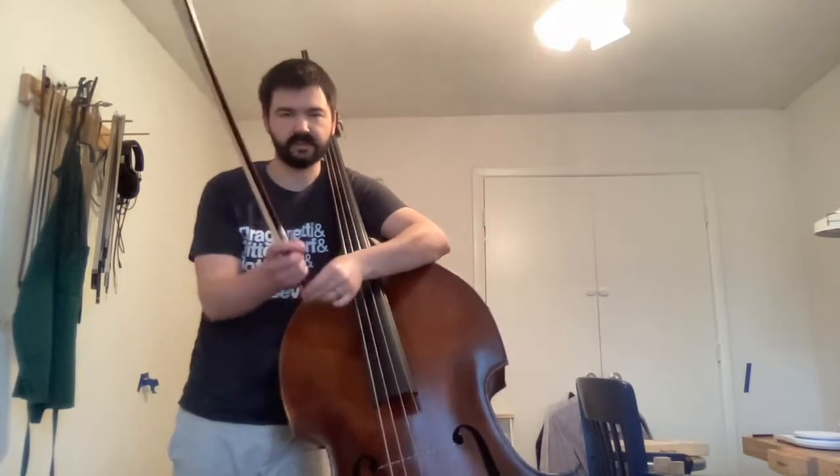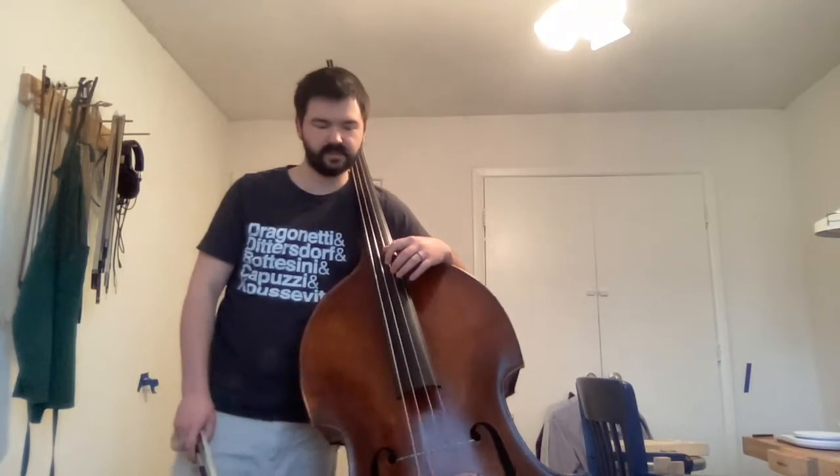When I'm doing this, I'm being mindful that whatever finger I'm using to press the string down to stop the note, that's stopping the note before the bow draws the string to play that note. I'm going to demonstrate again from a different angle.